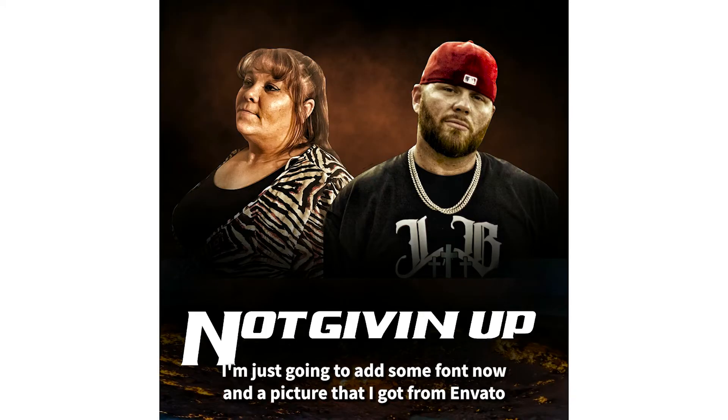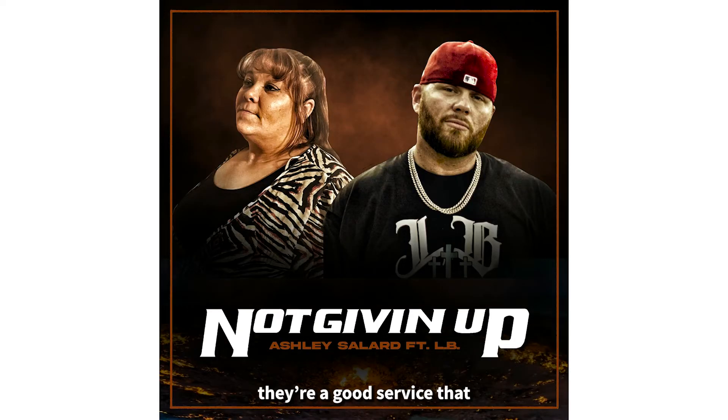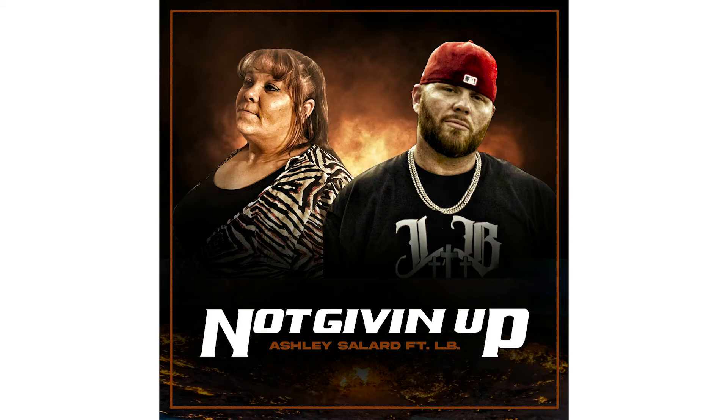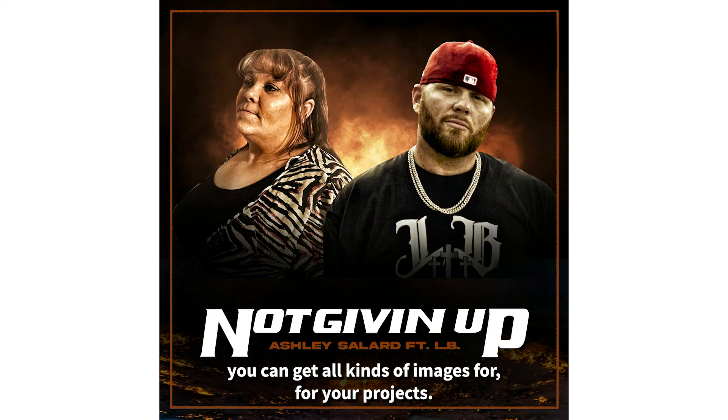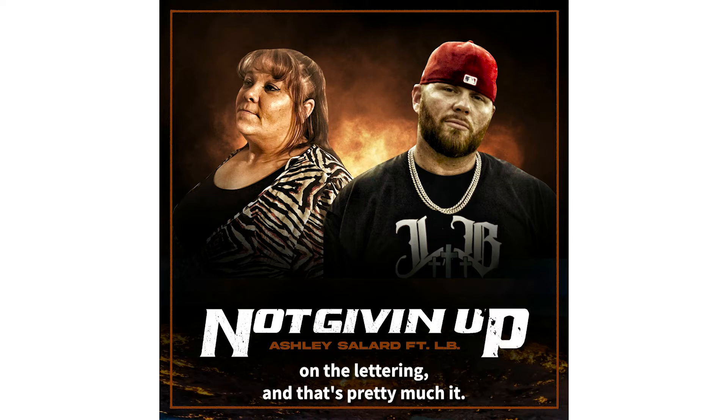Now add some font and a picture that I got from Envato — they're a great service where you can get all kinds of images for your projects. Then add some distress effect on the lettering to finish it off.